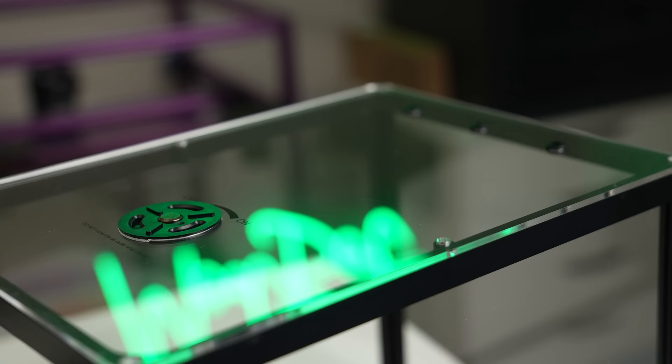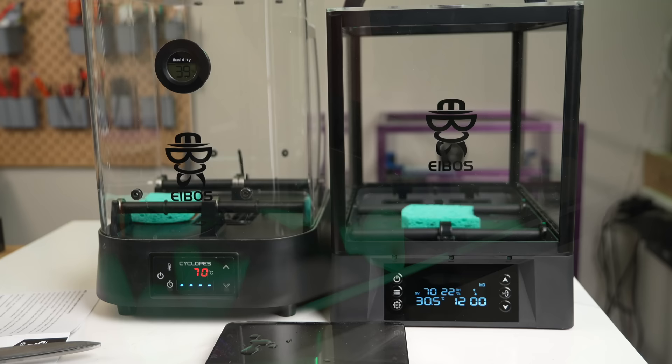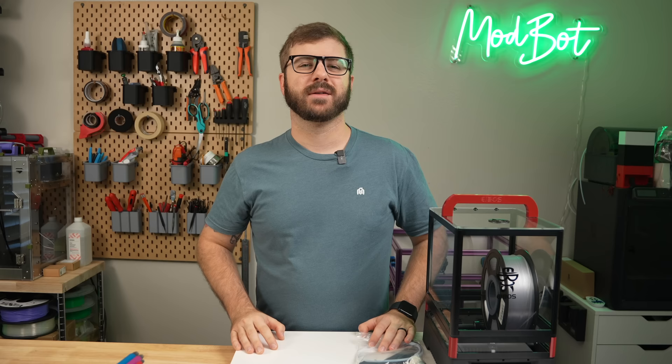In today's video we'll take a look at what this new dryer offers, how it compares to their other units, and I'll give you my overall thoughts based on my time with it so far. So with all that being said and without further ado, let's get right into today's video.